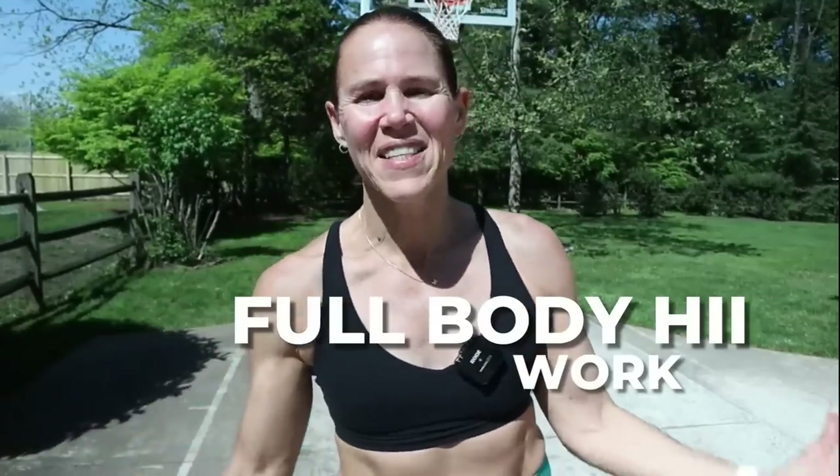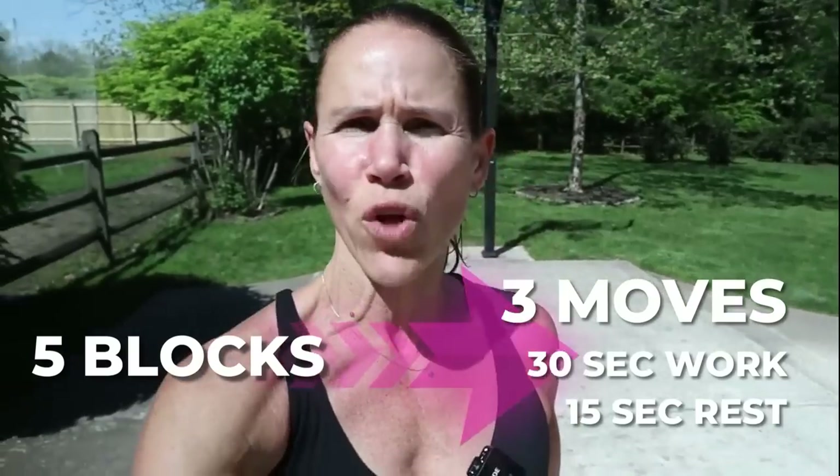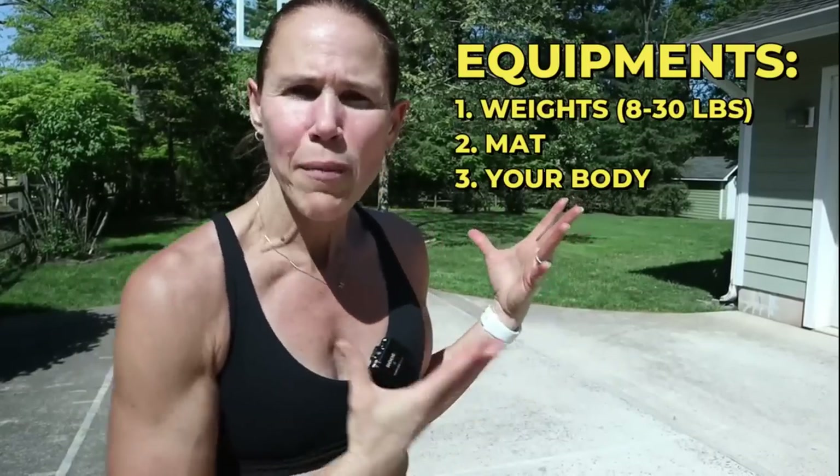Hey guys, welcome back! Today is a full body HIIT workout. I've got you for five blocks, three movements, 30 seconds of full-out effort with a 15-second rest. We're gonna do two rounds today to make this a true HIIT. I really want you to go from moderate to heavy, change your pace, go a little faster versus being slow and going to the beat of the music.